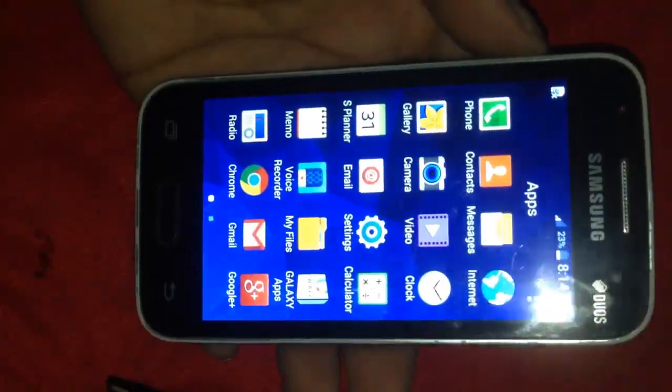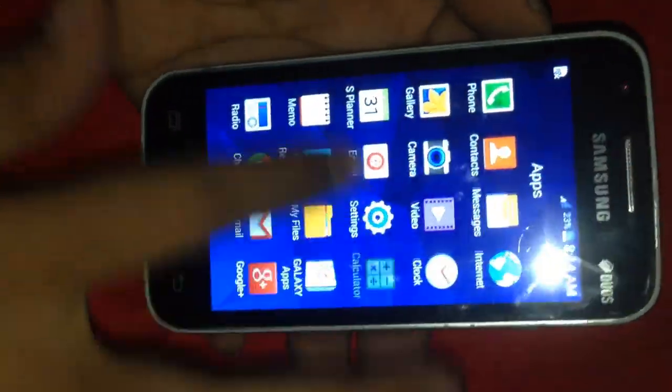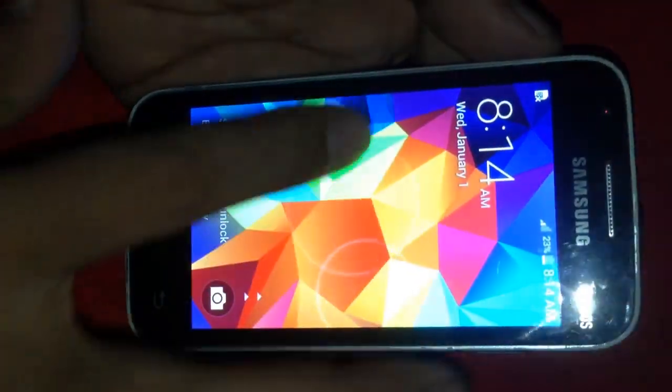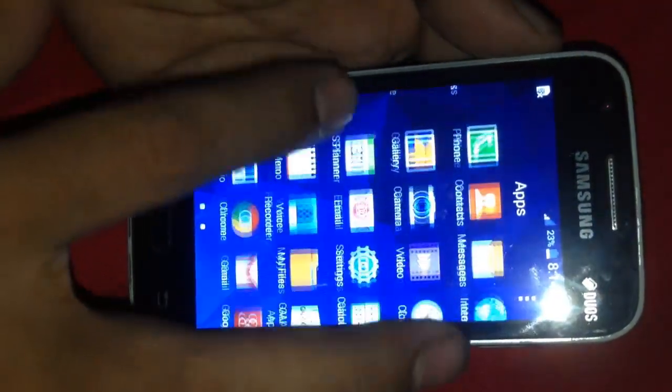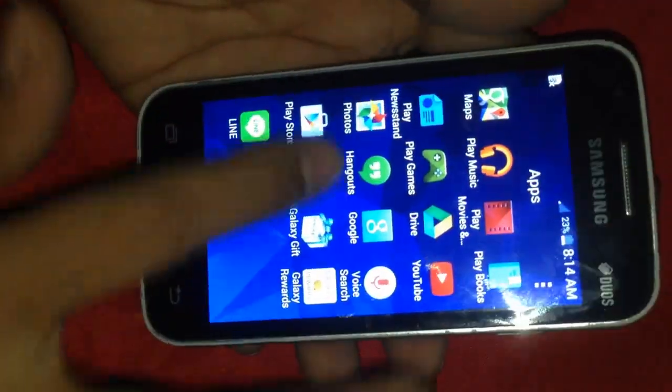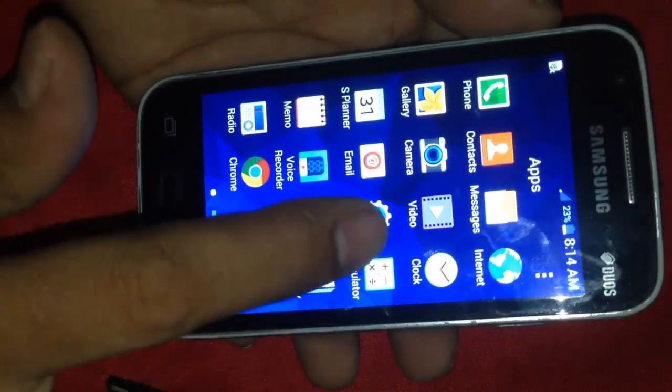Now your phone is clean — the PIN code is cleared already. Now you can use it. The PIN code on this phone is fully reset and there is no PIN code anymore.